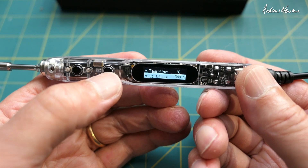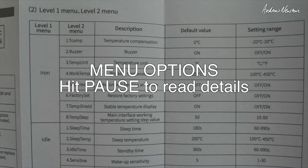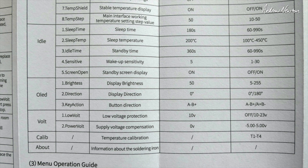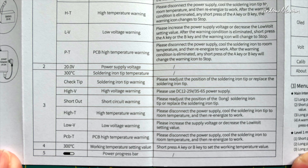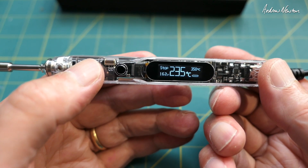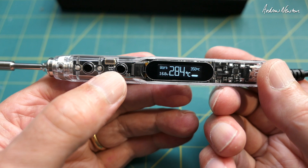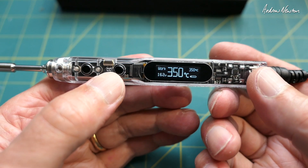To turn it on and off, we push and hold the A button. So that's stopped now — it's cooling down. Push it again and it's working. That's basically all you need to know about it. You can go in and play with the menu if you want to, but basically turn it on and start soldering is the way I use it.